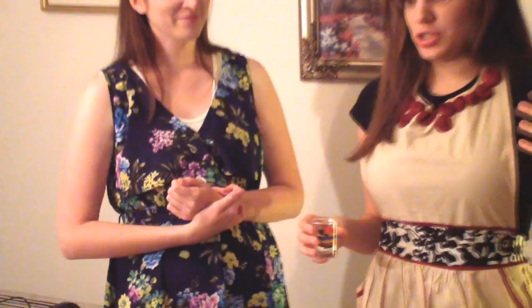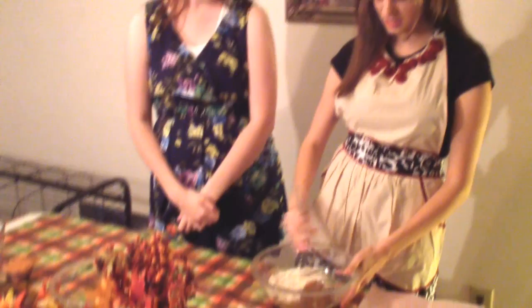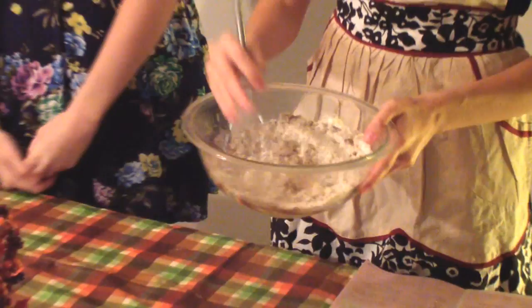I really don't have to explain everything because the directions are shown at the beginning of the show. I have nothing to mix with, so Lucy, would you be so kind to get me something to mix with? A whisk? So here we have a whisk, and you're just going to mix it like this until it's well blended. I can really smell that cinnamon — or nutmeg.